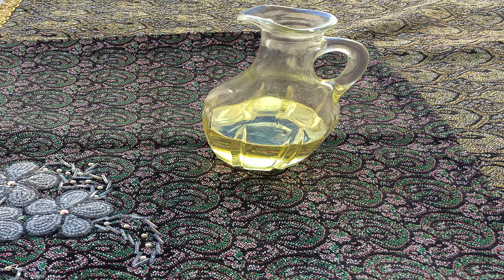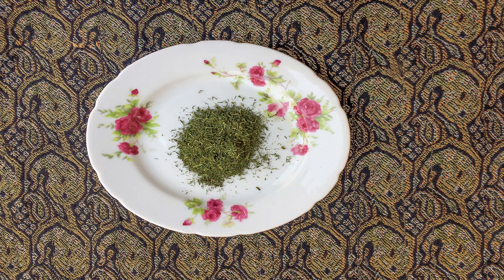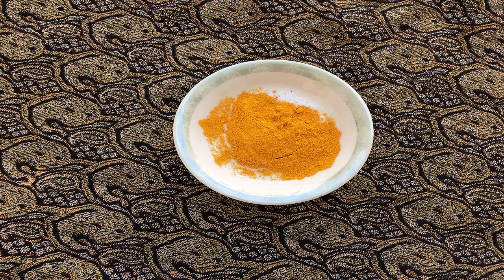You will also need frying oil in a sufficient amount, five average potatoes, one tablespoon of dried dill, and salt, pepper, and turmeric to taste.